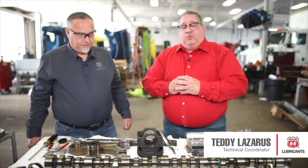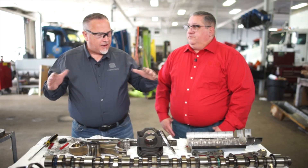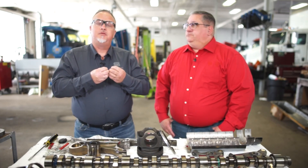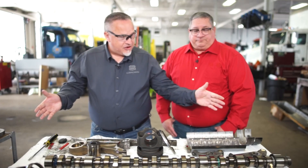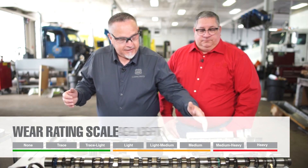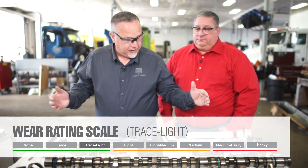Teddy Lazarus is here with us today and he's going to help walk us through some of what we've seen on this engine teardown. I think the parts are what really tell the story. I'm going to start with focusing on the top end. You're dealing with a different lubrication regime than you are on the bottom end — much more demanding on the top end parts. As you look at the camshaft, you can see that the camshaft is pristine. We have trace to light wear on the lobes, but overall looks really, really good.